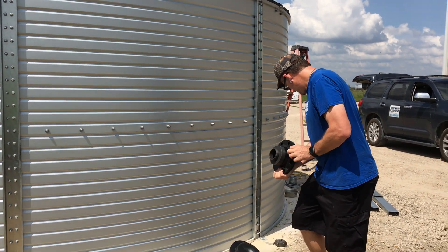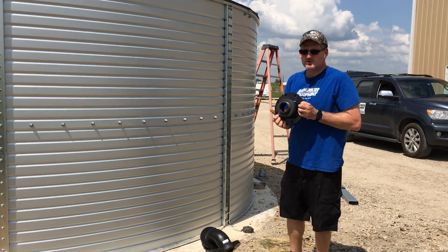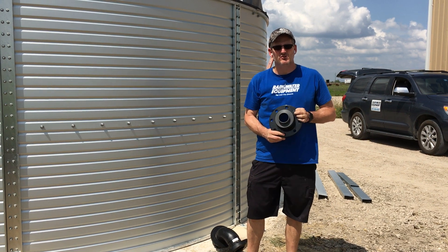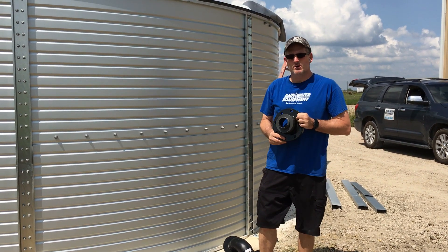So again, just a commercial grade version of the Pioneer tank used for fire suppression. These tanks also come with fixed ladders, a couple of access hatches, a vent on the top, and a commercial level gauge.